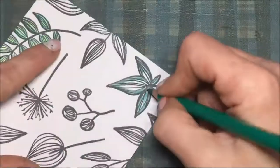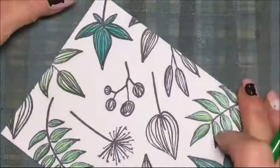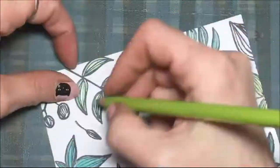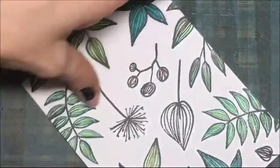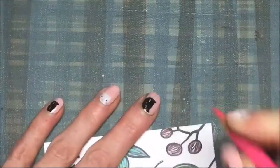Each leaf is going to be two different greens — the darkest on the outside and lightest in the middle — and then I'm going to show you how I blend these colored pencils with Gamasol, or odorless mineral spirits.